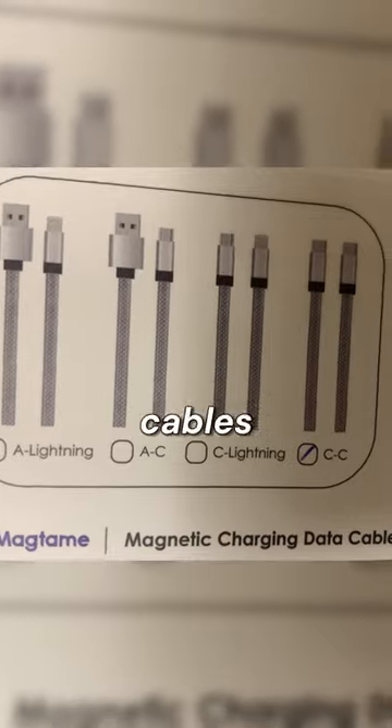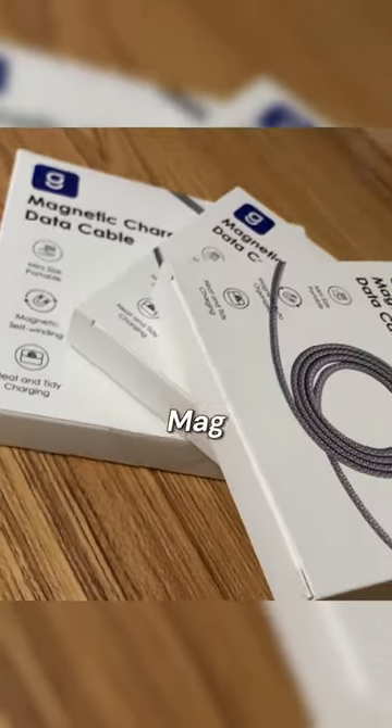Also, there's a bunch of different variants of the cables to work with different devices, so make sure to check out Magtame's website.